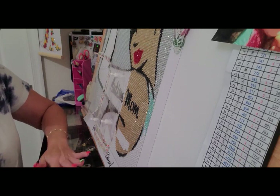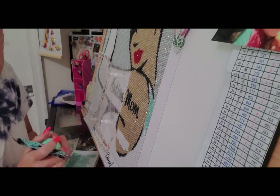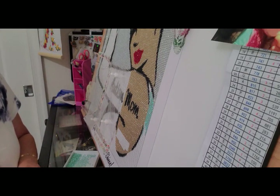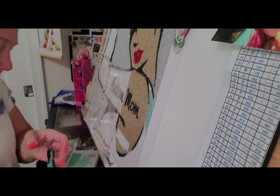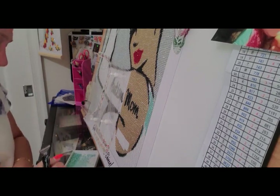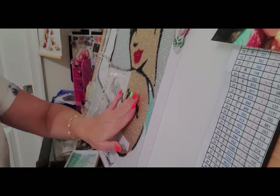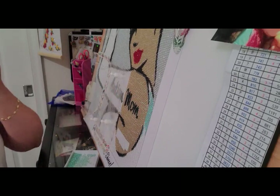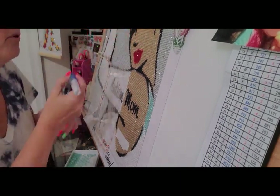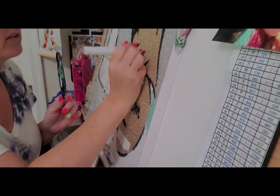I'm going to have to put new wax on my pen because clearly it's not wanting to pick up the drills, which is really annoying. But look how nice that looks already — I think that's a good color next to the skin tone. I just wanted to get some of her shirt done so you can see what it looks like, and I'll show you a wide shot before I end the video.